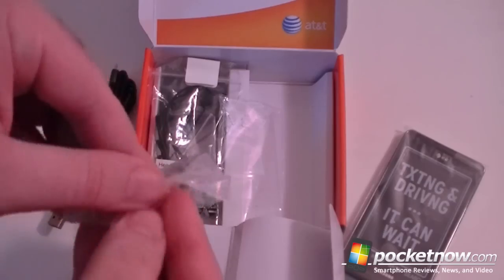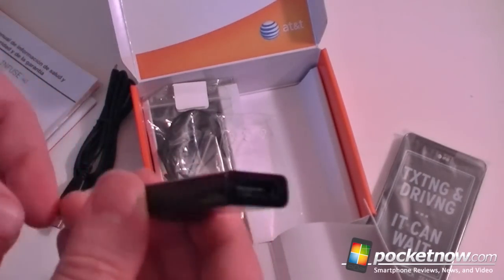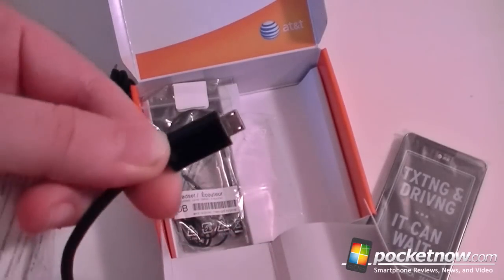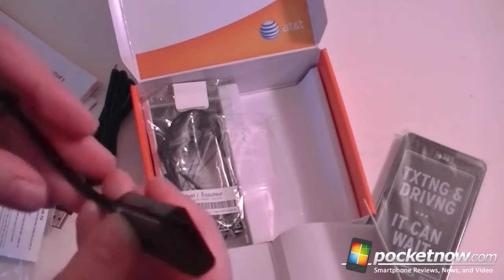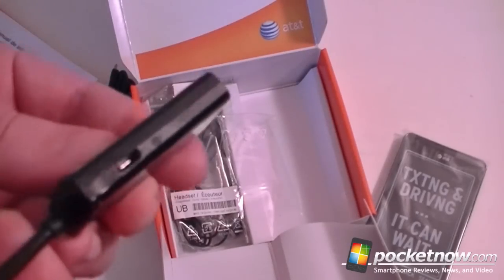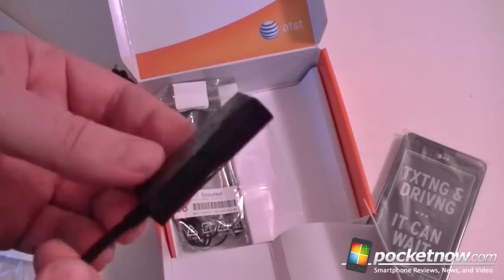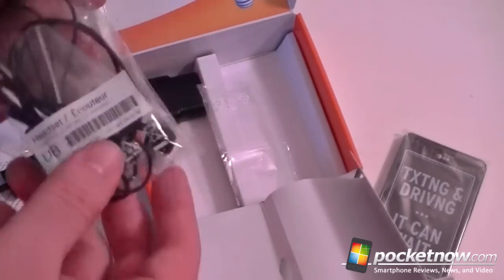This is your HD TV adapter. So look at that — nice HDMI port. And this is micro USB on that end, so you need an HDMI cable. And look at that — there's a micro USB there for power, if you want to charge at the same time. Very nice, great that that's included.